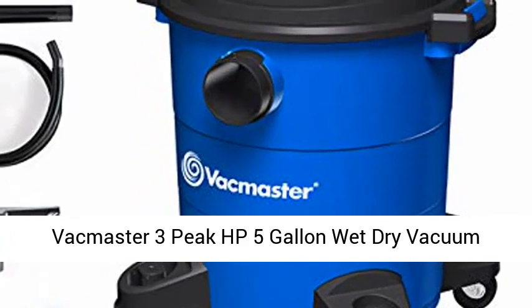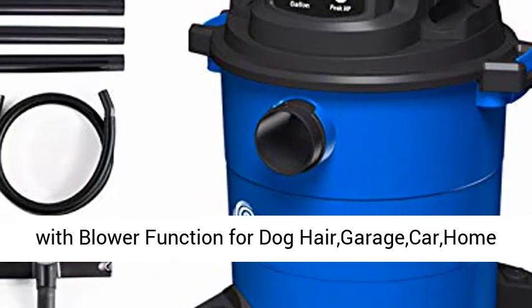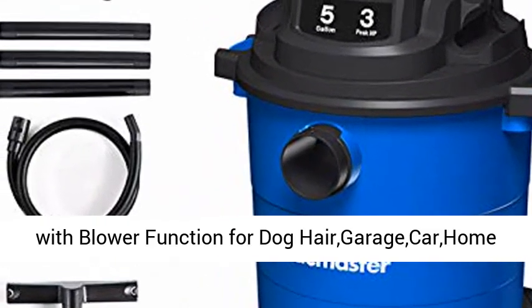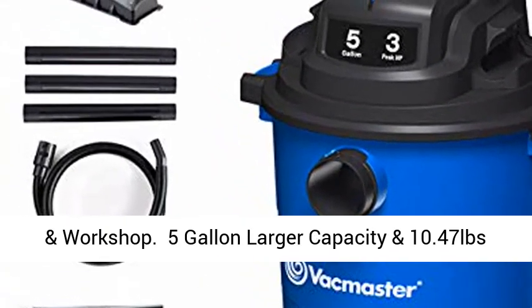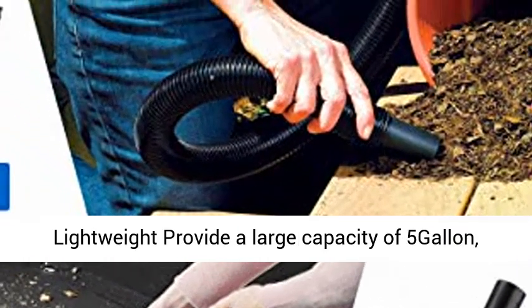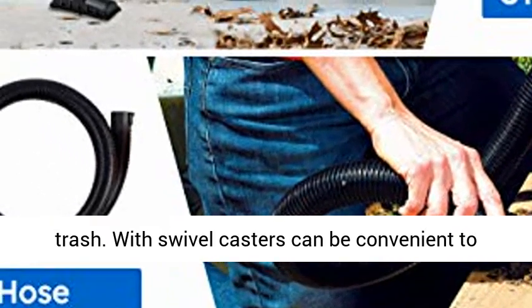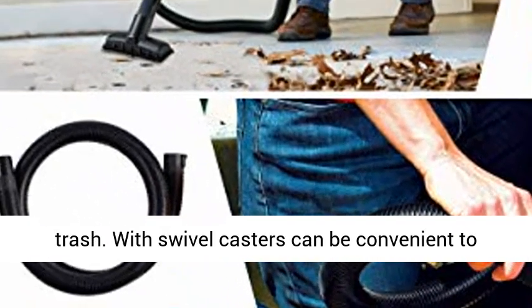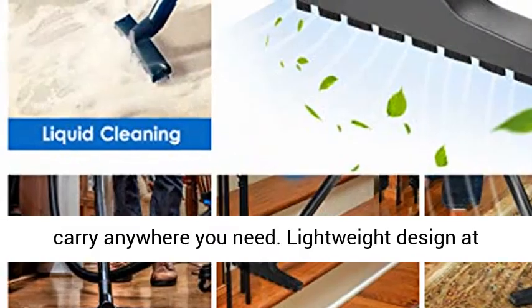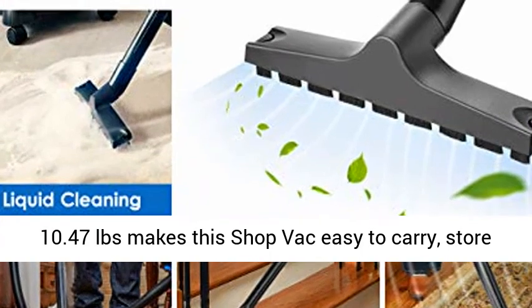Vacmaster 3 Peak HP 5-Gallon Wet Dry Vacuum Cleaner — Lightweight, Powerful Suction Shop Vac with Blower Function for Dog Hair, Garage, Car, Home and Workshop. It provides a large capacity of 5 gallons, which easily contains large amounts of dust and trash. With swivel casters it can be conveniently carried anywhere you need. The lightweight design at 10.47 pounds makes this shop vac easy to carry, store and operate.